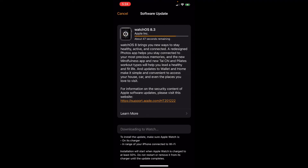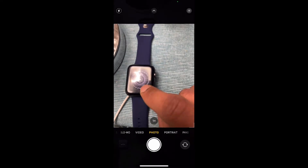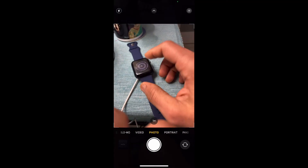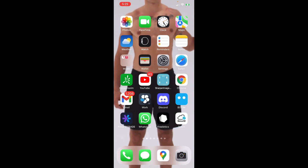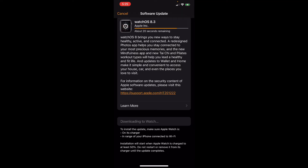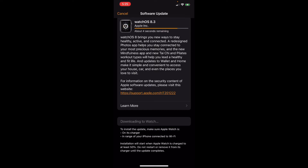While the watchOS is being updated, make sure you keep your phone on charge, like this. As you can see in the instructions below: to install the update, make sure Apple Watch is on its charger and in range of your iPhone, connected to Wi-Fi. Installation will start when Apple Watch is charged to at least 50 percent. Do not restart or remove it from its charger until the update is complete.